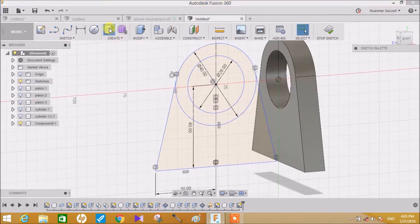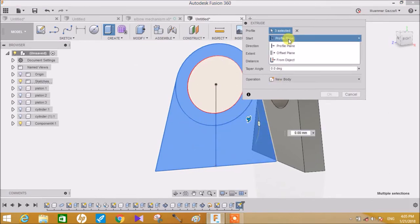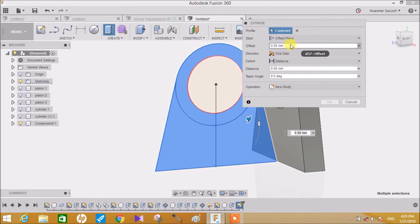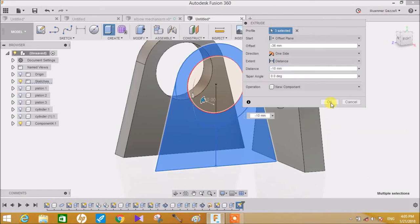Now choose the Extrude command, select these profiles, go to Start and click on Offset Plane. Make an offset of minus 36 and an extrude distance of minus 10mm and click on New Component. Make sure that every reading is correct and press OK.